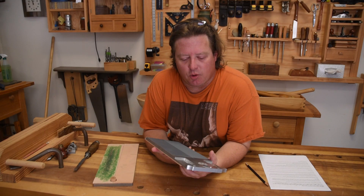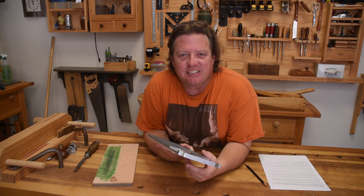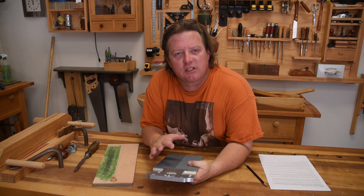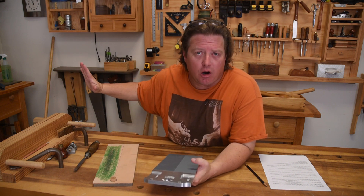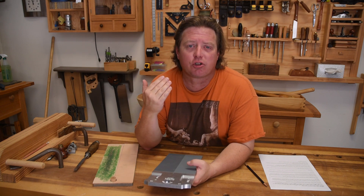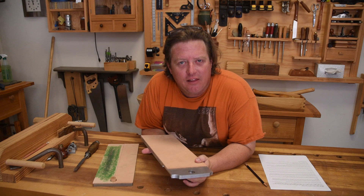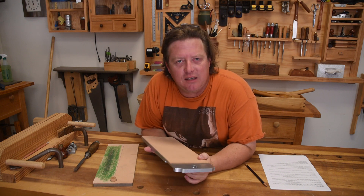If you are just getting into woodworking, especially hand-tool woodworking, you could look at this sharpening appliance as your go-to setup. But I can guarantee you, you will end up buying a set of stones and a grinder to go with it. In my opinion, that's where you should start — spend money on a nice set of sharpening stones, spend money on a nice grinder, and go from there. I've actually designed this as a luxury accessory that you can keep at your bench to make the honing process a lot more convenient.